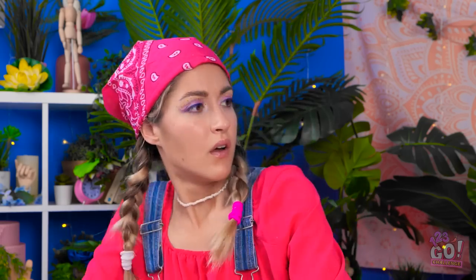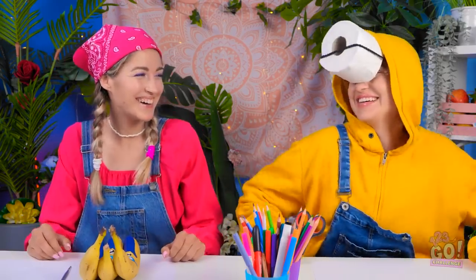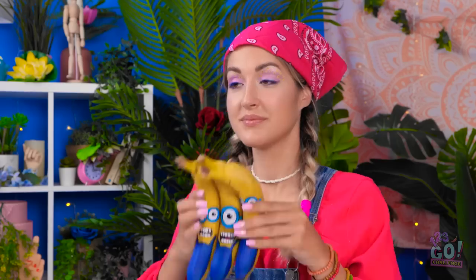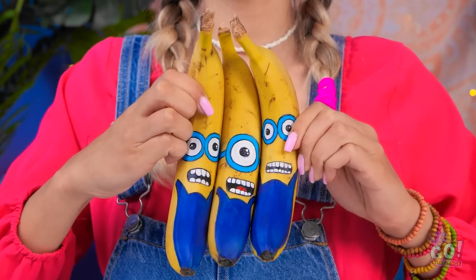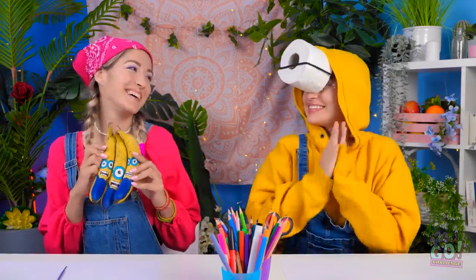Whoa! Look at me — I'm a minion! Whoa! That's actually impressive — you really look like one! What ingenuity! I'm pleased! Here are my completed minions — what do you think? I think you're the winner! Those are very nice minions! Congrats! You did such a good job — you deserve it! Thanks!